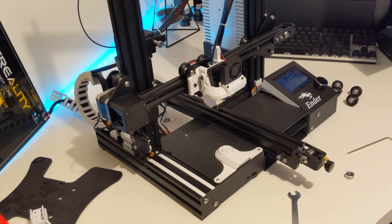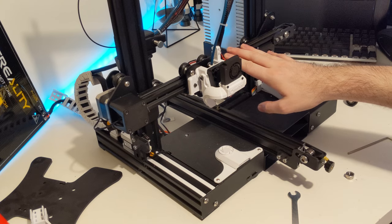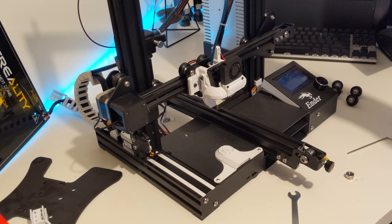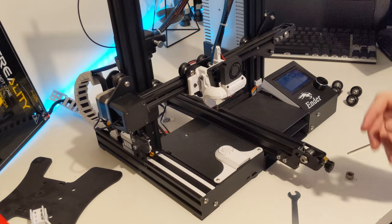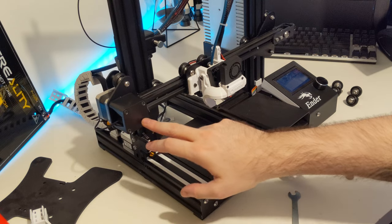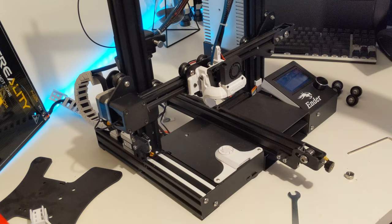Let's continue by removing the X axis and the Z axis. The way we're going to do that is by removing the bolts in the top, then unplugging the stepper motor and switches from here, and then lifting this whole thing up right off the top.